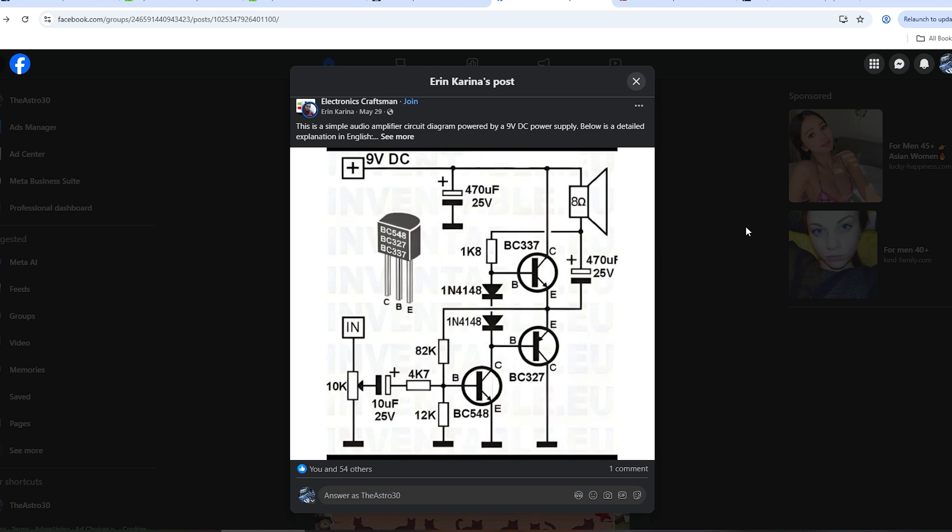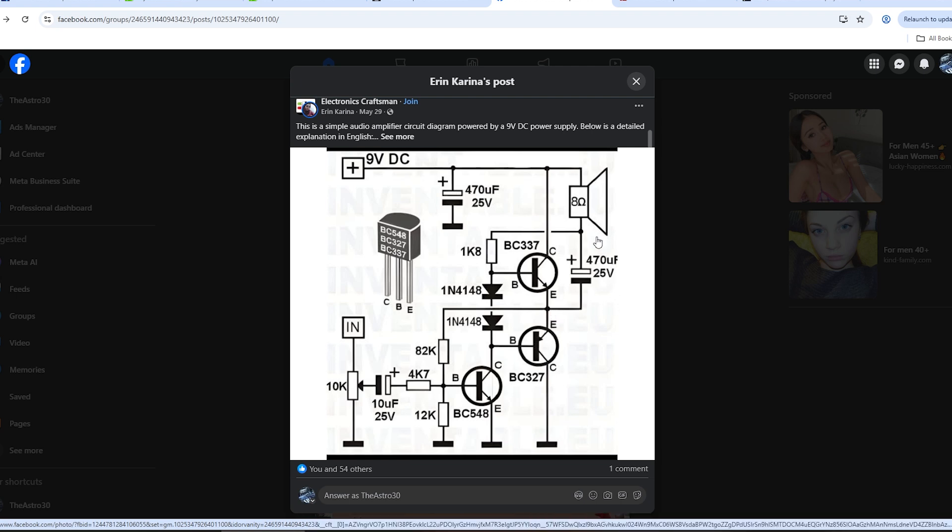Currently we're looking at a simple utility amplifier that runs off of 9 volt DC, using a BC337 and BC327 respectively as the output pair in a push-pull configuration, with a 470 microfarad blocking capacitor going through the speaker driver. The positive of the speaker is connected to the positive DC supply rail. We also have a 1k8 resistor providing DC feedback into the biasing network to the output stage, so there will be a slight forward DC voltage running through this speaker all the time. How much that is remains to be measured.